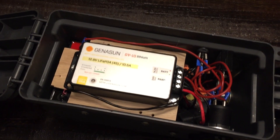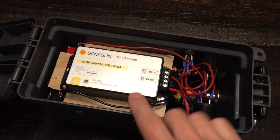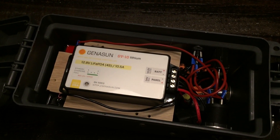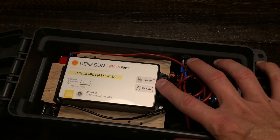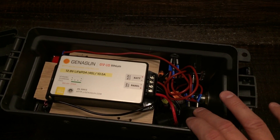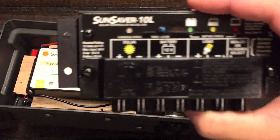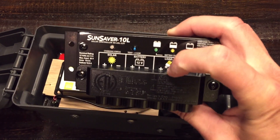You've got to get a charge controller that pairs up with lithium iron phosphate. BioNoPower had one, but the problem was it wasn't going to fit inside this form factor, so I ended up going with the Jenison charge controller. I'll post links to all the information so you can go to their website and take a look. You'll notice this controller only has the panel input and then the battery out — there's no load terminal. So I had to wire this a little bit differently, wiring the loads directly off the positive and negative of the battery.